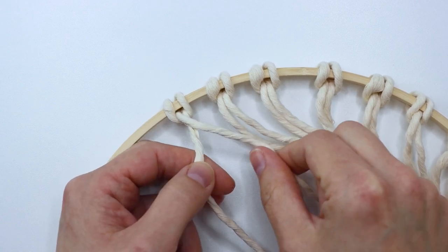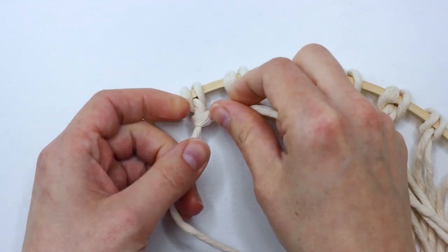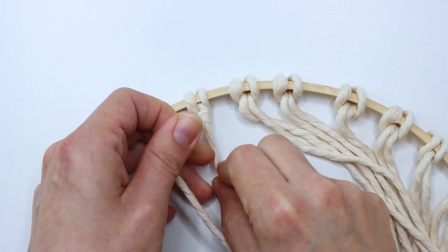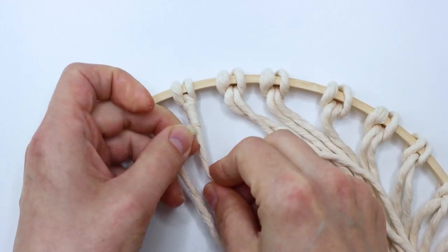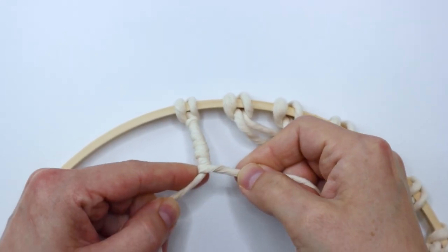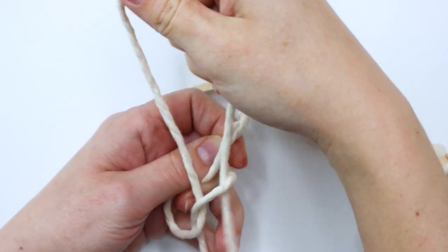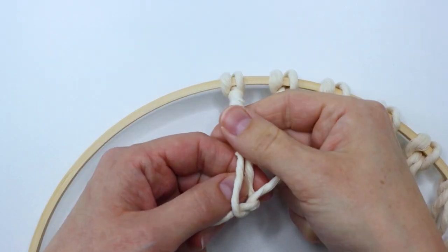Then we're going to start on the far left two cords and just take and twist one of the cords around the other. It doesn't matter which way you go — it's up to you — but I recommend sticking with one direction once you decide. Go ahead and wrap at least about an inch and a half to two inches of each pair of cords, and then to secure it so they don't come untwisted, you can tie a half hitch knot.